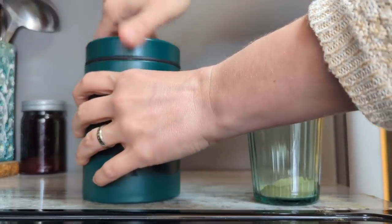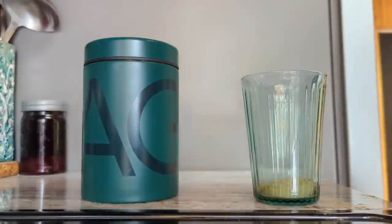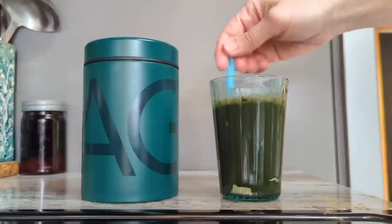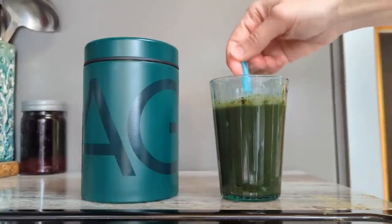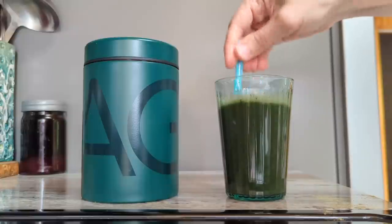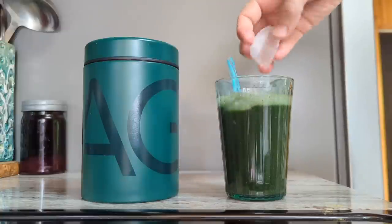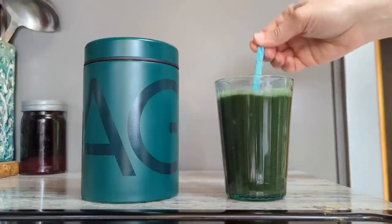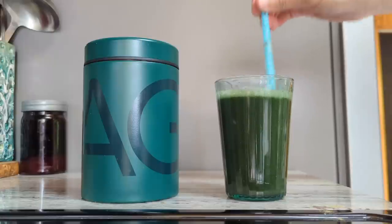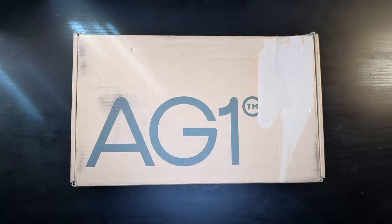So I set up my own subscription plan and my husband cancelled his. When you do a subscription, the first package you get has extras and goodies in it, and you don't get all of those every month — after that, each month you just get the packets of greens. If you haven't watched the videos I've done so far about my reluctant experience with taking Athletic Greens, I'll put them up in the cards. I was extremely skeptical and I would not have tried them at all if it hadn't been for my husband.